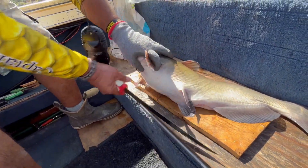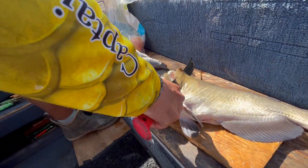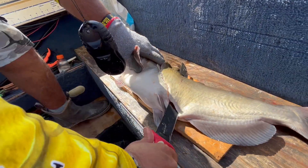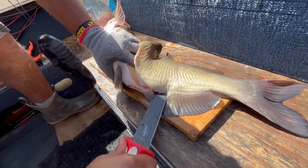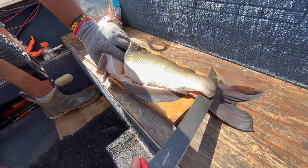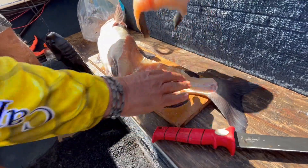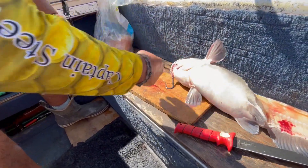Ride it up behind the shoulders, then ride right down the ribs. Ride the knife down the ribs, feel them, hit that backbone, and turn it. There you go — there's no gut mass, nothing.